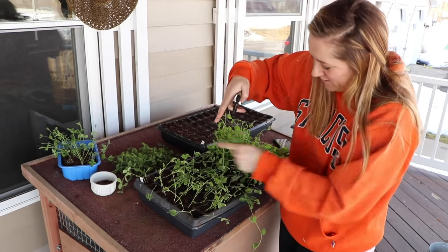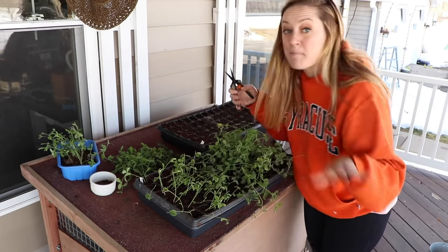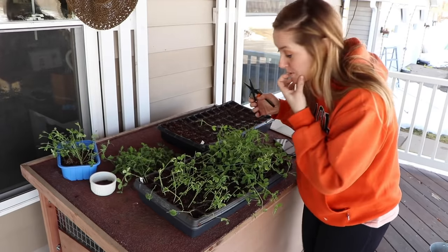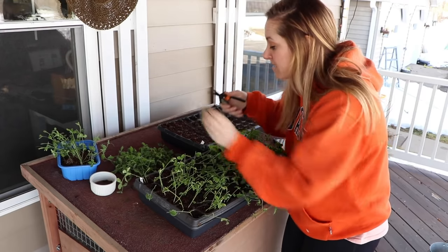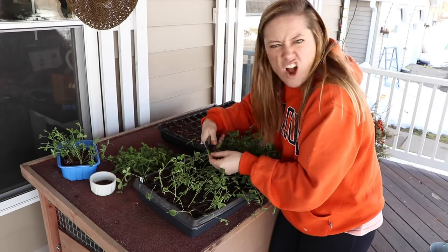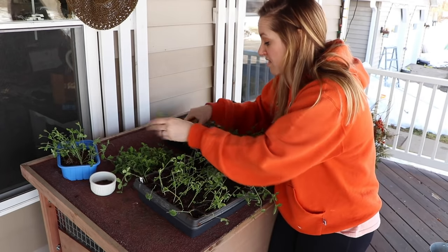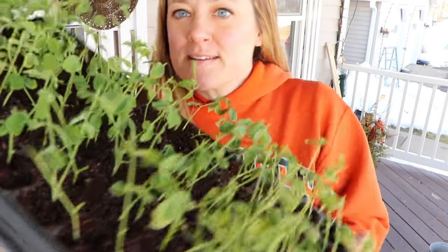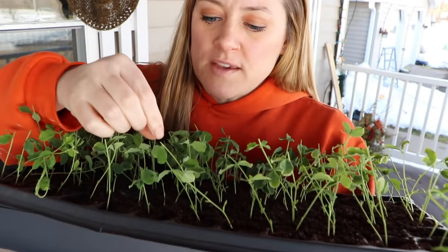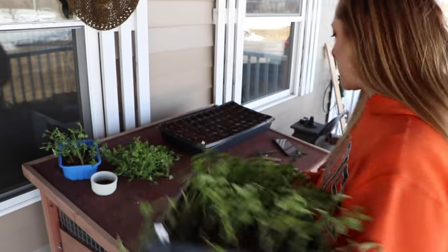The tray was like a foot tall. Now looking at this side and this side of the tray, this is a manageable size that can go back down in my basement for another couple of weeks until we have temperatures the sweet peas can sustain. Some people say they can handle a hard frost but not a freeze — I had them outside with 20 degrees last year and they were fine. It is a beautiful tray of pinched sweet peas, and now where the leaves are, new branches will emerge.